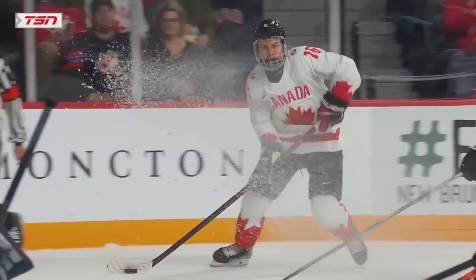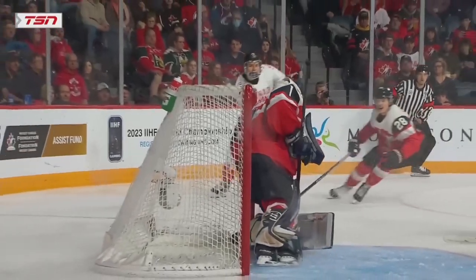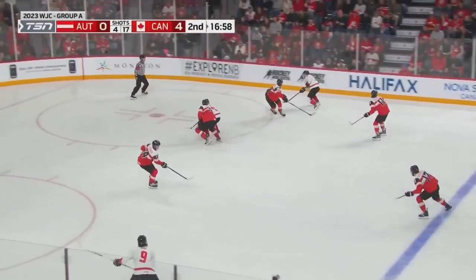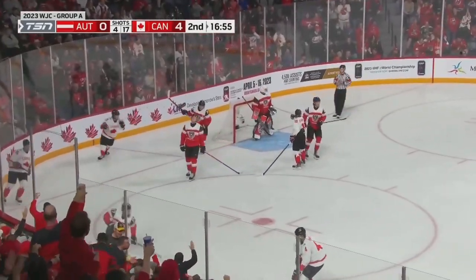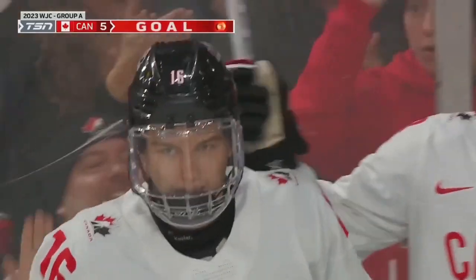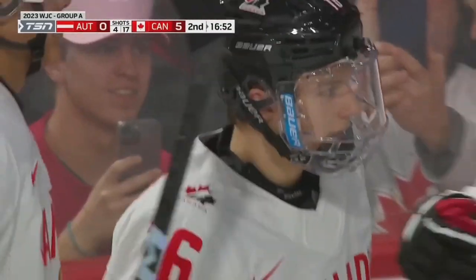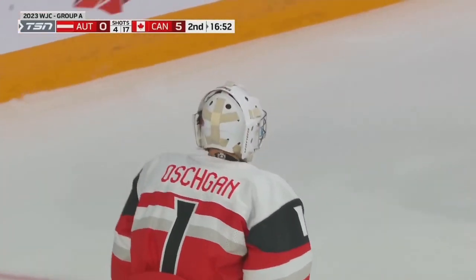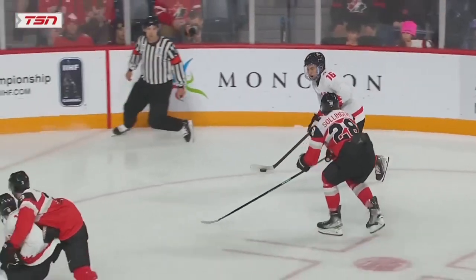If you've been watching the 2023 World Juniors and watching Bedard shoot the puck, you are probably wondering what is it that he does that allows him to shoot the puck so hard. Now what I want you to notice when you see him shoot the puck — there is something that he does that is unique compared to most players. I want you to see if you can figure it out.